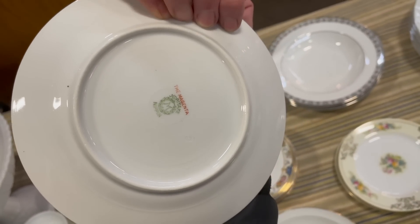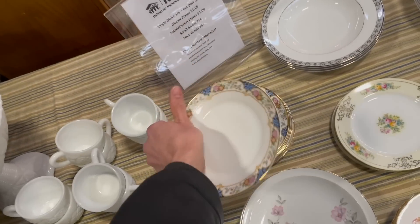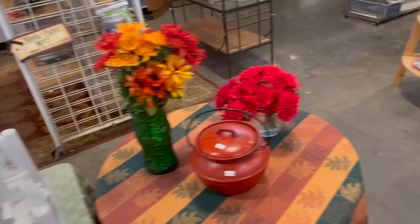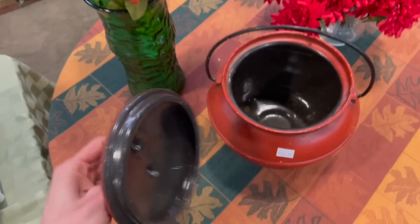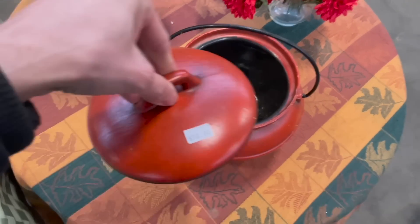Oh, this is Noritake — the magenta. I'm looking for the red mark. George Foreman — I remember when those were extremely popular. That's a ceramic. I was gonna say California. For $18.